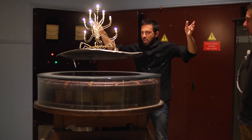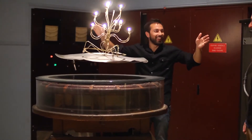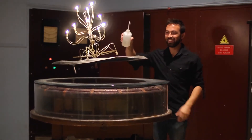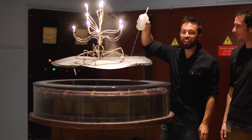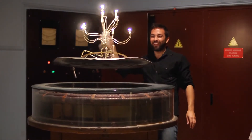Just as current in a toaster element heats it up, the induced current in the plate dissipates its energy as heat. Check out how hot this plate is — that is nuts!